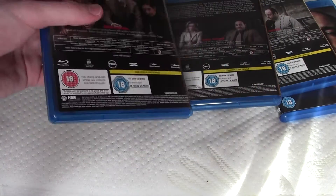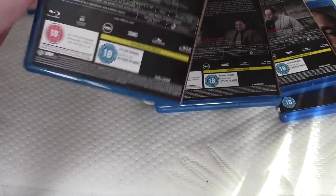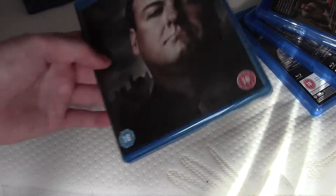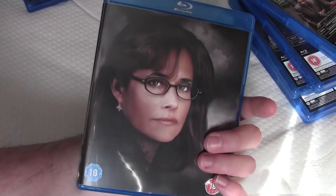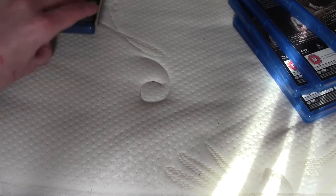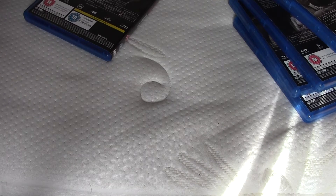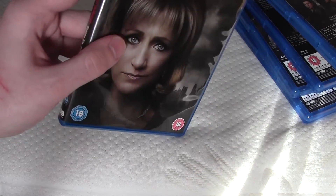This is season 3. Season 4. Just trying to get all the cases in order so I can put them back quite simply. This is season 5. And this is season 6. And there we go. Season 6 part 2.